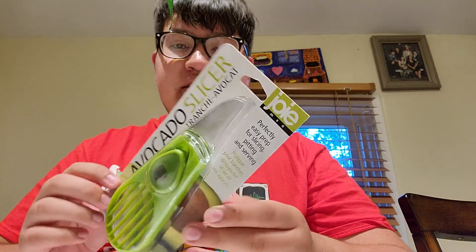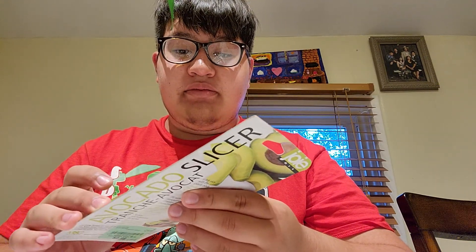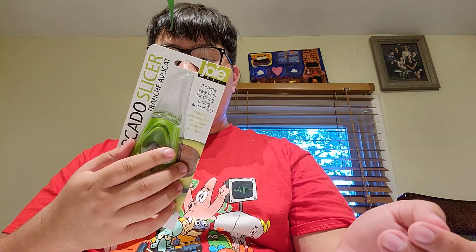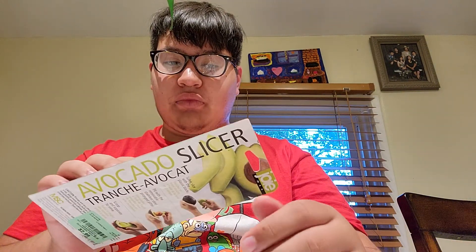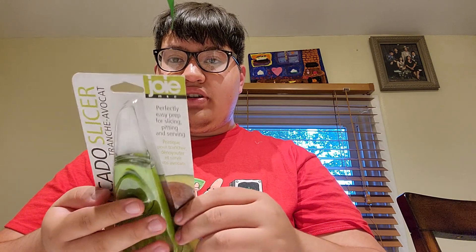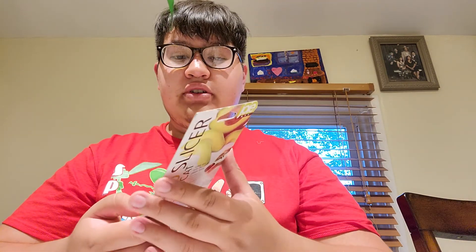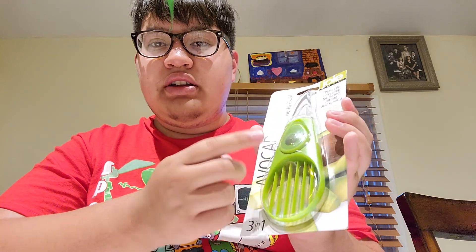Dave Hacks tested this and it actually worked really well for him. So normally when you slice the avocado with a knife, there are stories of people accidentally stabbing themselves, and so this one is supposed to be a safer option. This was bought at Burlington, but I think you can also get it on Amazon or Walmart. It's a 3-in-1 because it has a plastic knife, a pit holder, and a slicer.